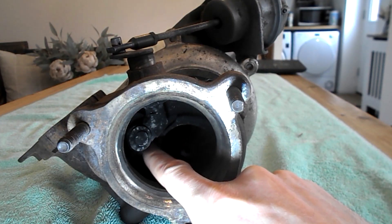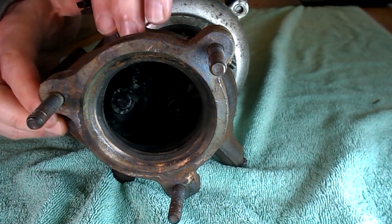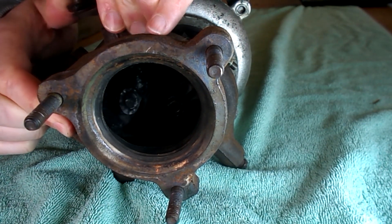Here we can see the valve. You can actually physically force the valve open just using your hands, and we can see inside that the valve is opening.